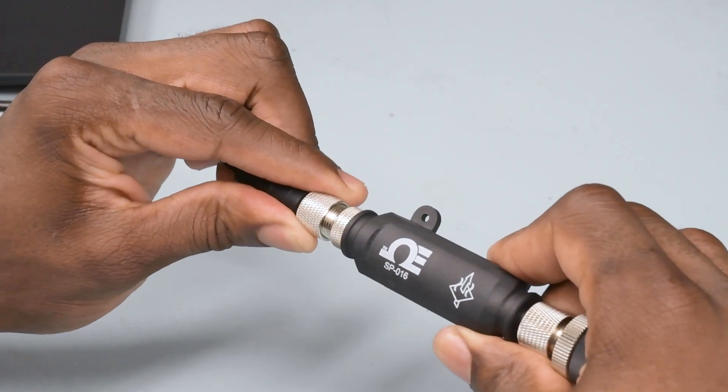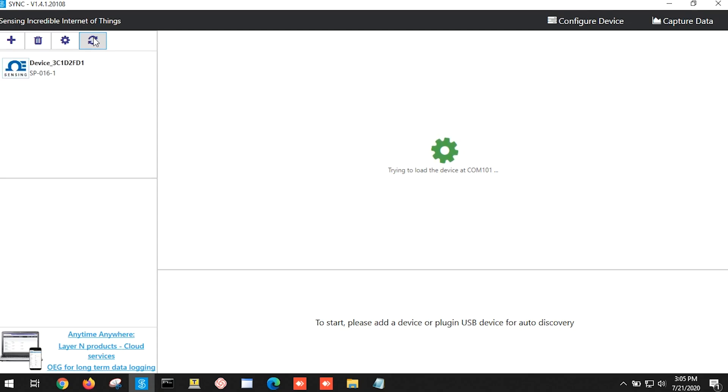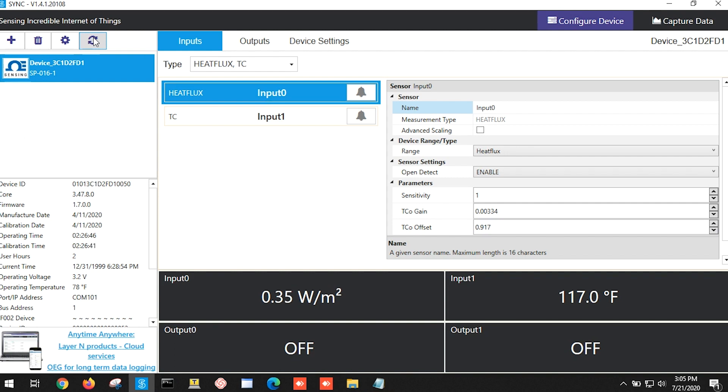And we'll run the USB interface from the Smart Pro to our Windows laptop with our Sync software already up and running. Once the SP016 is connected to the computer, Sync will automatically detect it and start displaying temperature. And if we click on the input configuration tab and choose the heat flux sensor input type, we can configure our system using the parameters found in your heat flux sensor's data sheet.